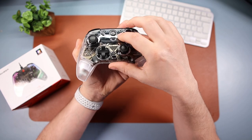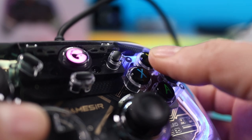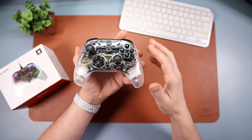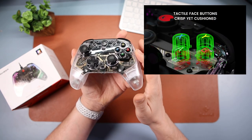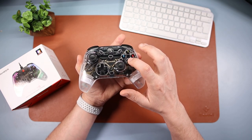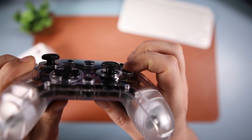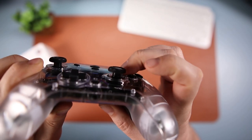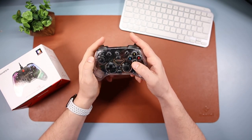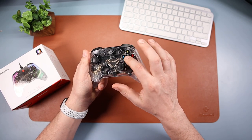These buttons here all feel just like regular buttons - the select, the M button, they all feel great. And then moving over to the four face buttons - these are brilliant. The website describes them as tactile face buttons, crisp yet cushioned, and that's exactly how it feels. You get a lovely feedback - if I put it up to the mic you might be able to hear it. These are brilliant, I absolutely love these. 0.6 millimetre actuation, lovely feedback - superb buttons.